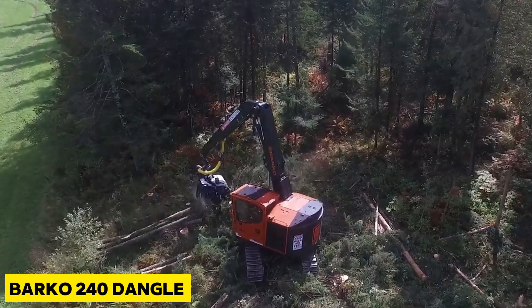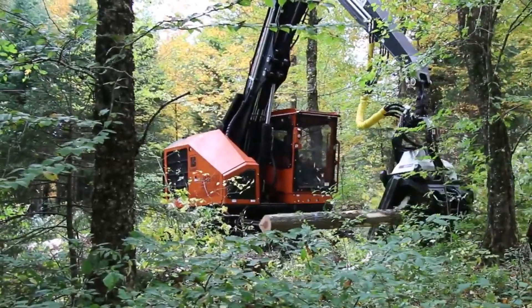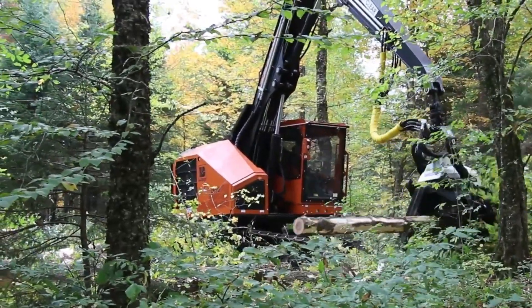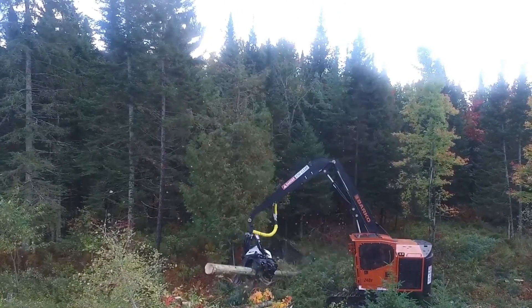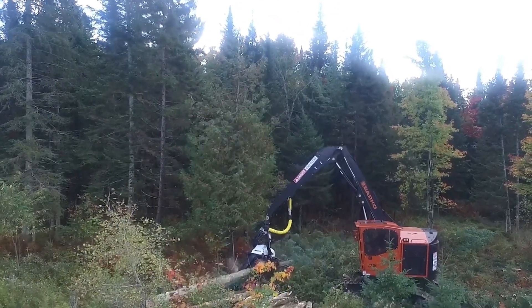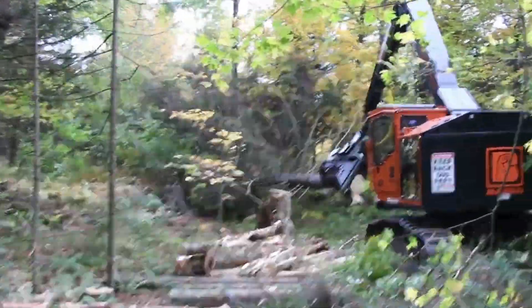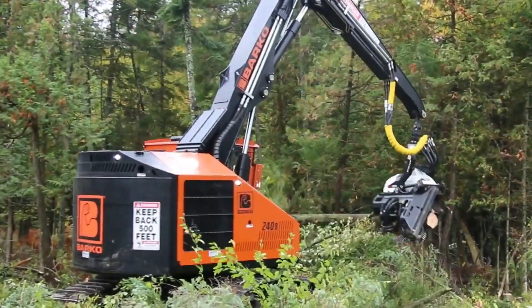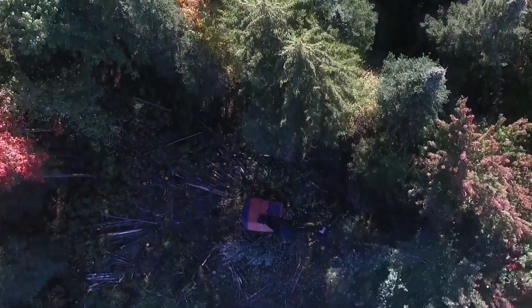To ensure the Barco 240 Dangle meets your harvesting needs, forestry experts were called in to take part in its design. Barco designed this tree harvester with a 220 horsepower diesel engine, which is sufficient to power this beast. The engine unit also includes a temperature control system with an auto-reversing fan.